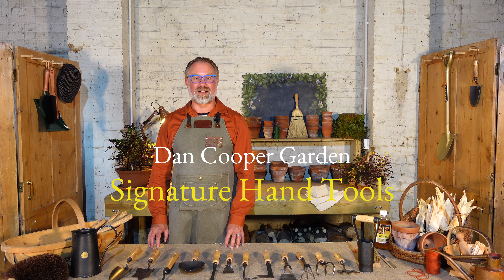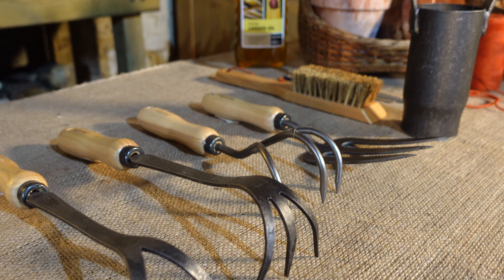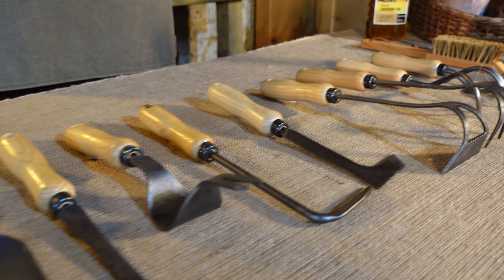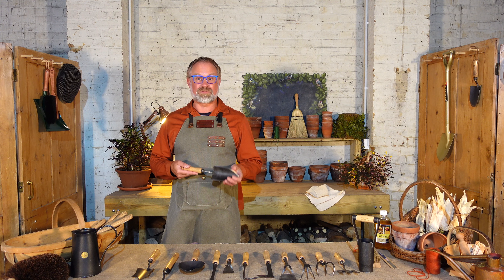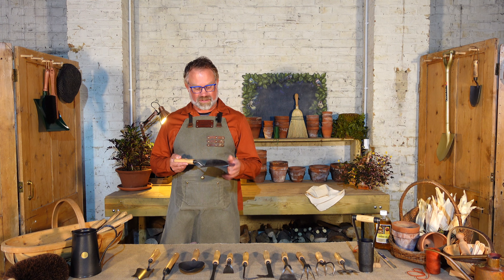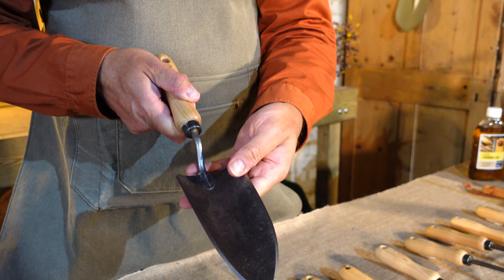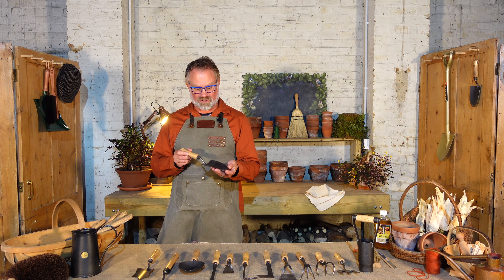Hi, I'm Dan from Dan Cooper Garden and today I'm going to talk you through my signature tool range which is exclusive to Dan Cooper Garden. My tool range is made in the Netherlands at a factory that has been going for 125 years. They hand forge the tools as they've done for all that time from a very hard boron steel, and they burnish them with this lovely mottled finish which is something that's been going since the Victorian age.